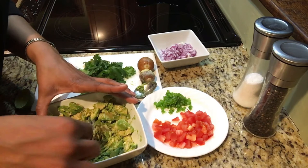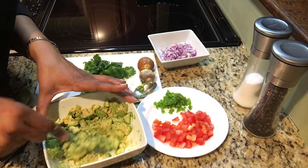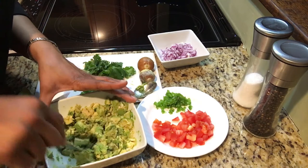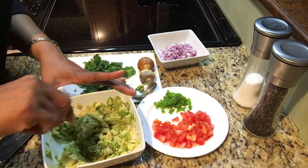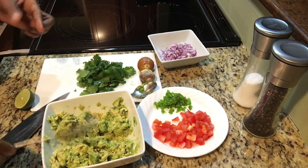If I was making this for a party tonight, I would make this at least 15 minutes before. But you can make this all the way up to that morning for something that night. I wouldn't make it any sooner than that because the oxidation process doesn't take long with avocados. It's meant to be fresh and eaten fairly quickly.